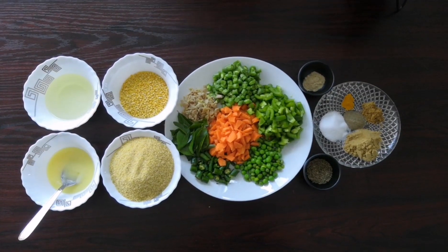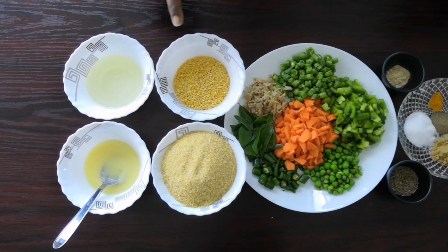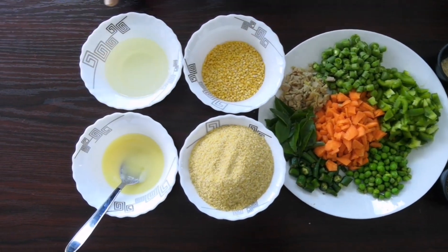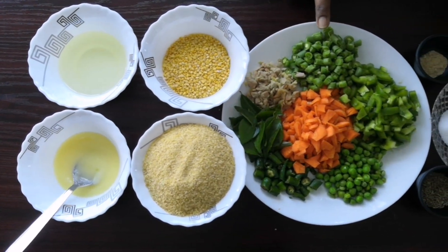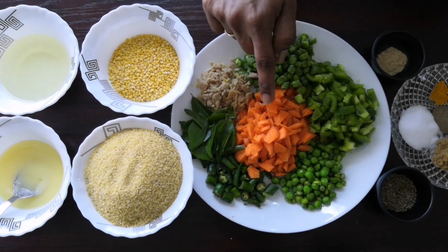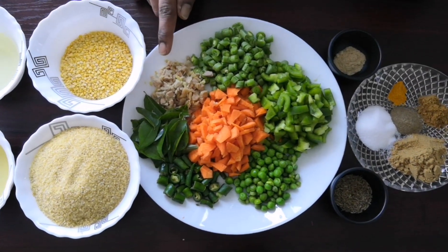For the preparation of wheat rava or dalya khichdi, we require 1½ cup of wheat rava, ½ cup of moong dal, 2 spoons of ghee, 2 tbsp of oil, 5-6 finely chopped french beans, 1 small capsicum finely chopped, 1 small carrot chopped, and few green peas.